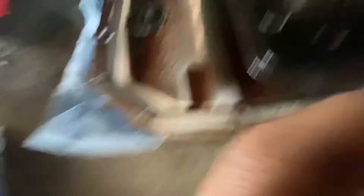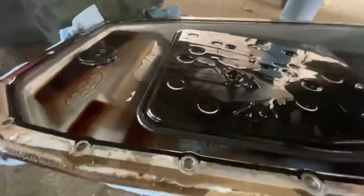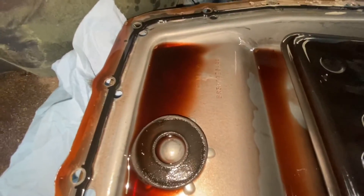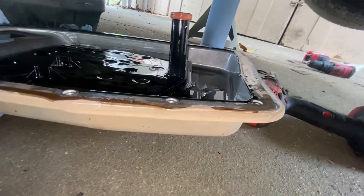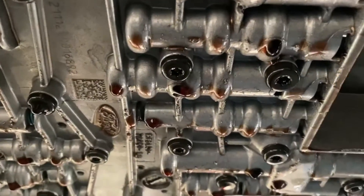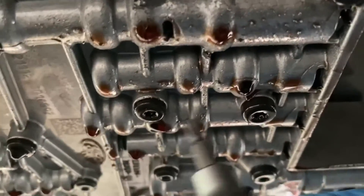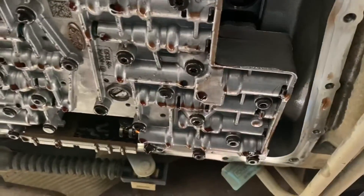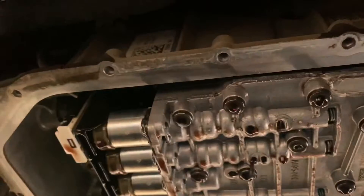Let me show you guys the magnet right here. On the earlier models of the 6R80 transmission, they have one magnet, and on the newer models they have two magnets. There are no shavings — that's a good thing. I'm going to put this pan off to the side so debris won't get in it, along with the dipstick. On these bolts right here you can see some are thicker than others. You can't put a T30 in some spots but you can in others — it's supposed to be long bolts coming out of those.